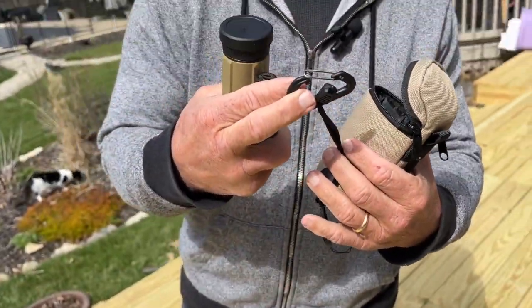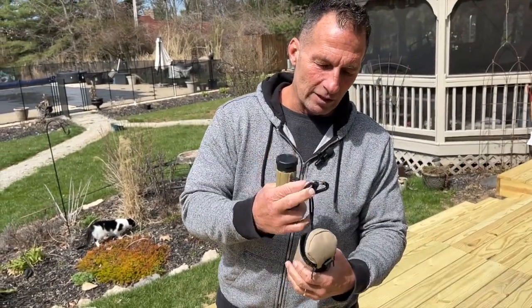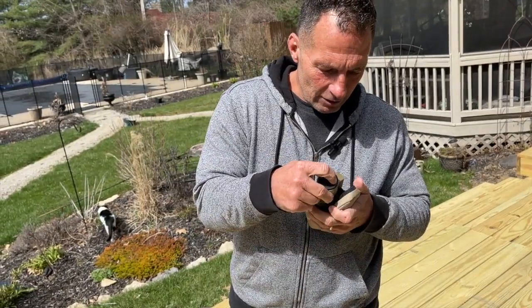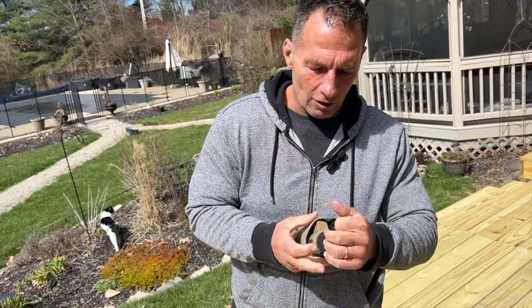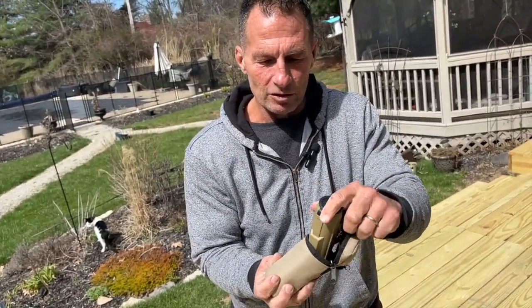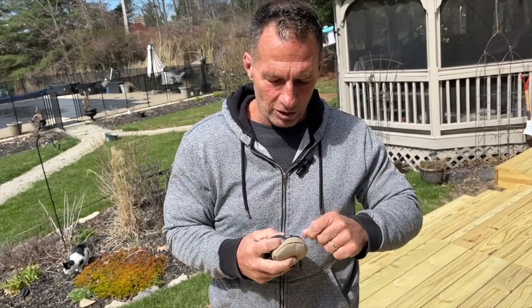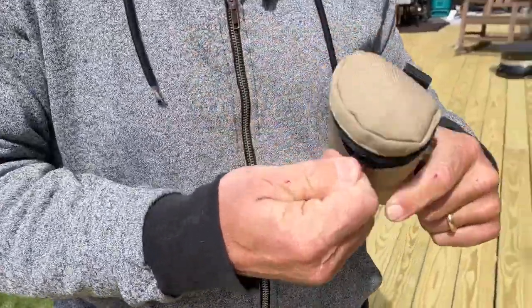It does come with a lanyard that you can hook up with a little carabiner to connect it to whatever you need. What's nice is everything is safely secured inside this little pouch right here. If you put this in here like this, it's nice and cushioned too, so it'll protect the monocular — the case right here will protect it — and you can just zip this up.